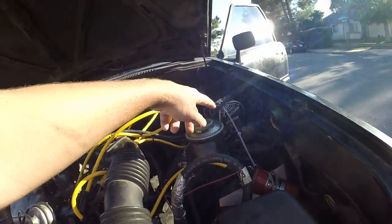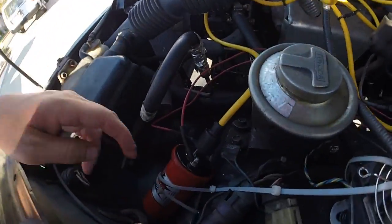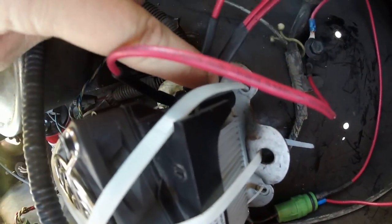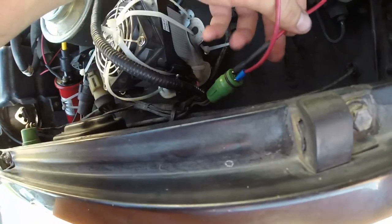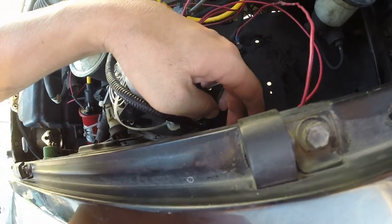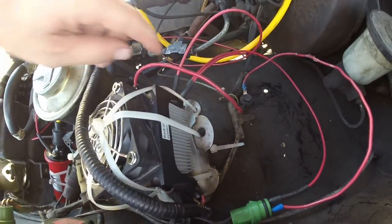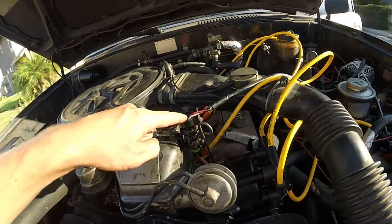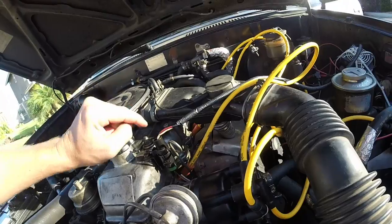Basically what you do is the module is a four-prong unit. Two of them connect to the coil power: the coil negative goes to the C prong on the module, and the positive goes to the B prong. You also want to wire in a keyed 12-volt source — I hooked it back to the stock ignition for that. So that's B and C on one side. On the other side, for your regular distributor setup, you should have a white and a pink or red wire. The white goes to the W terminal and the red or pink goes to the G terminal.